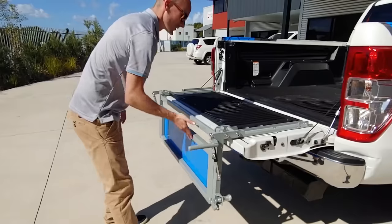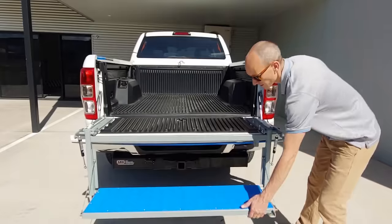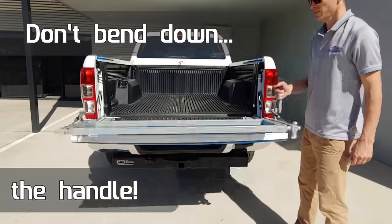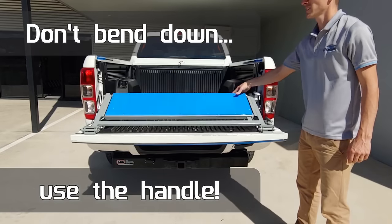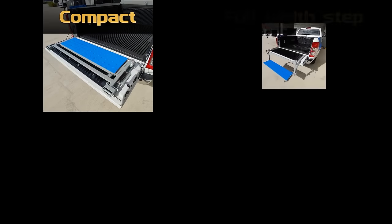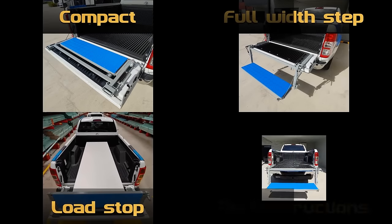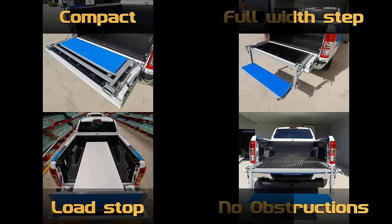Closing it is just as simple — a one-handed operation suitable for all, including kids. The step can be left in a half-open position to function as a load stop, ideal for those who use it for hauling. With a slim profile of only 40 millimeters when closed, it takes up minimal space in the tray. All of this for $8.95.